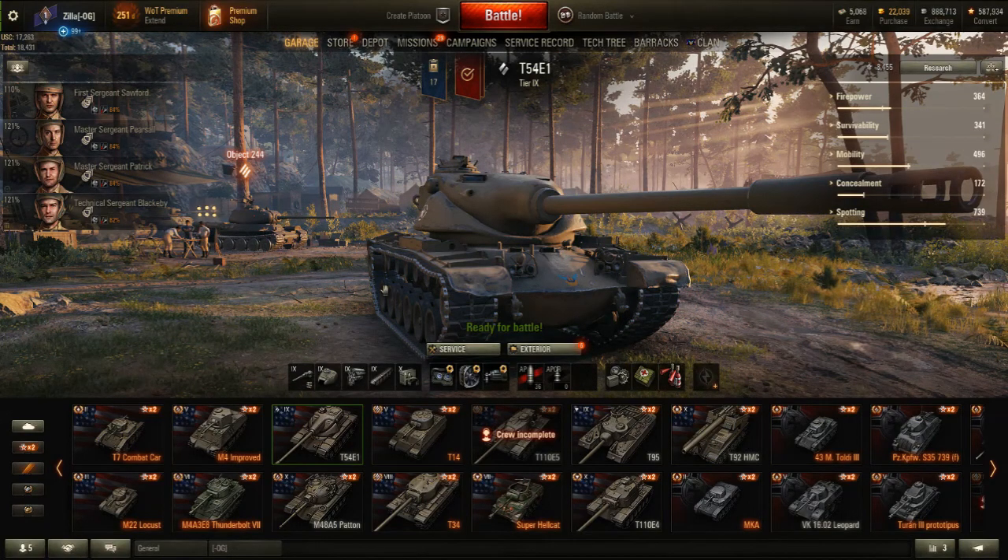Hello ladies and gentlemen, boys and girls, children of all ages. This is the great and powerful Zilla, and I thought it was about time I brought you another World of Tanks video. This is the American tier 9 experimental T-54E1 tank.